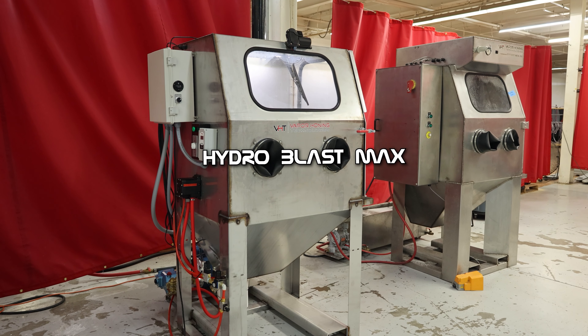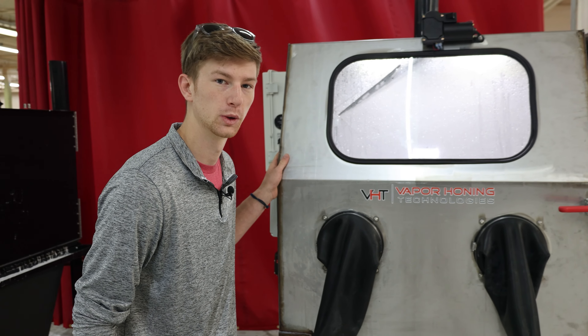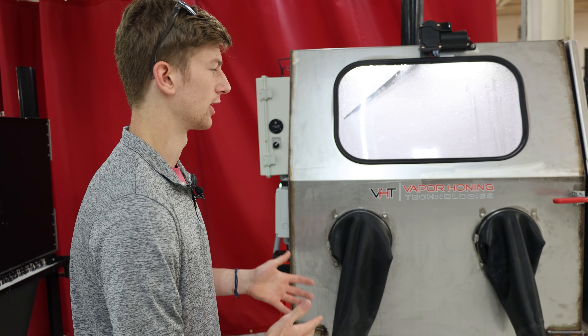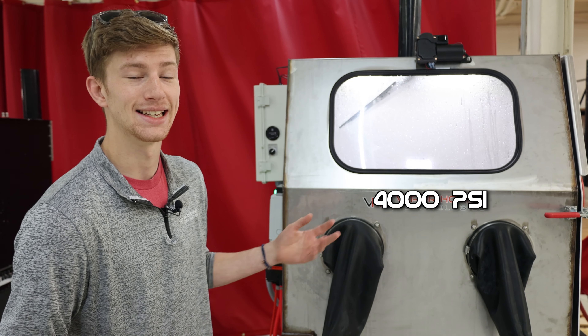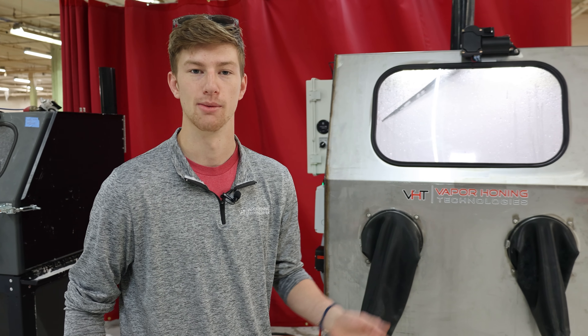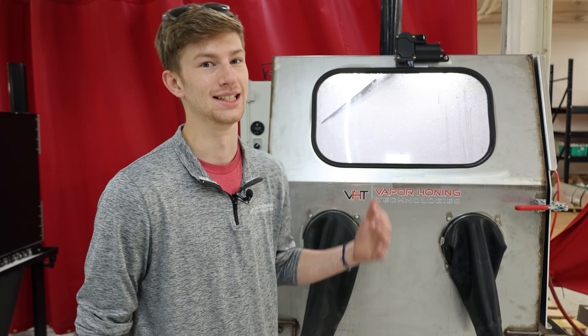This here is the Hydroblast Max. If you're unfamiliar with what a Hydroblast is, it is essentially high-pressure parts washing. This one right here comes in at around 4,000 PSI. It's heated and you can put a detergent in there, so any kind of grease, grime, or contaminant on your part, this thing is going to take it off with ease.